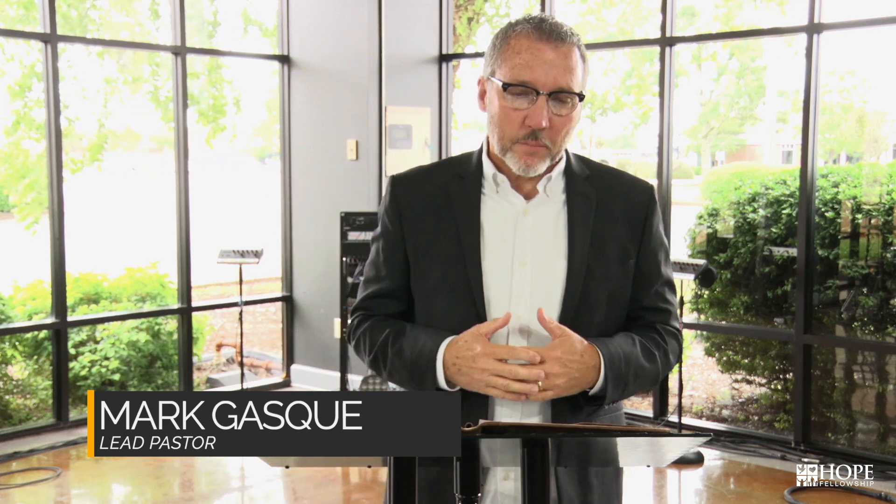Welcome to Church at Home, and thank you for joining us today. Get settled in for a moment. Grab your devices and your Bible. We're going to start from the book of Acts again as we're talking through this series about the church. Acts chapter 2, we'll read again in verse 42 together. But I want to start with a question.